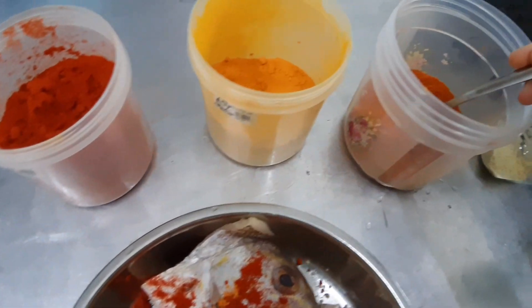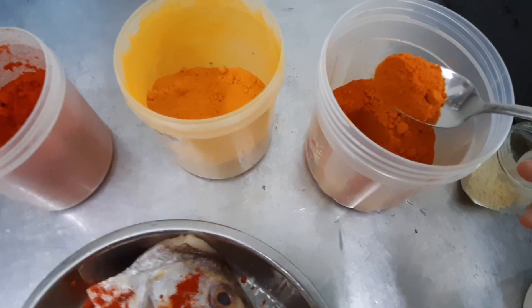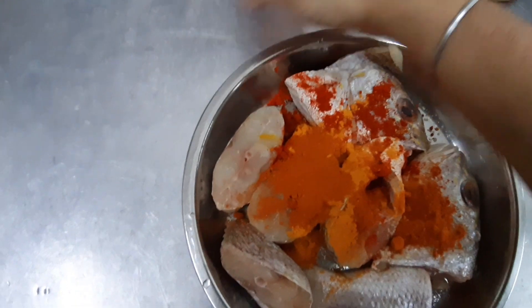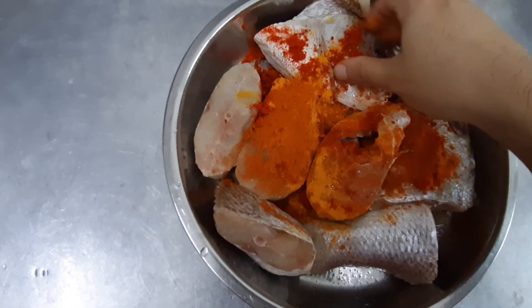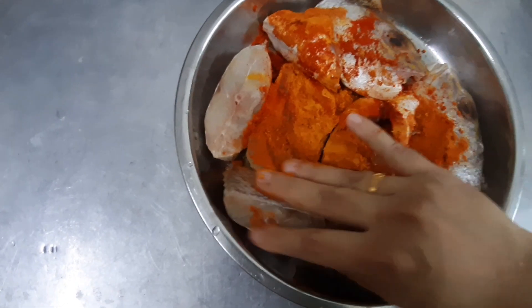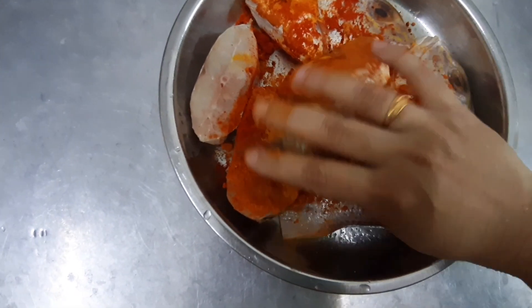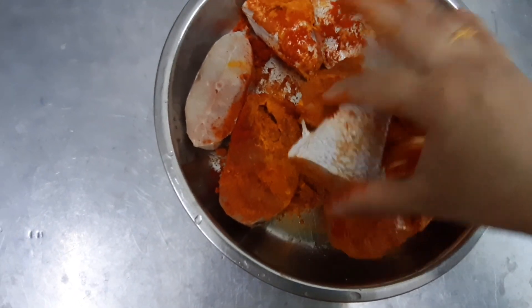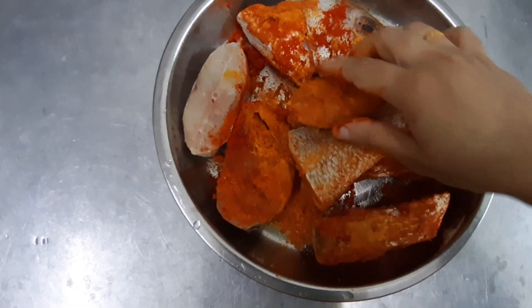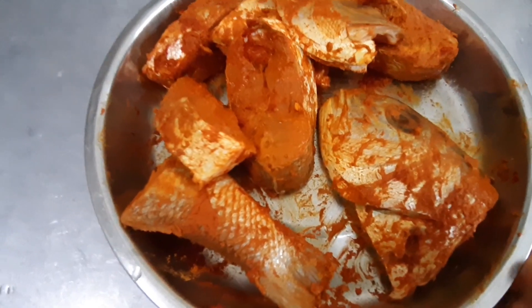And then a bit of fish masala — sorry, not garam masala, it's fish masala. Now I'll mix all of it. Mix everything properly, mix well. Be careful of the bone, it will poke your hand. You can see friends, I already mixed it well.